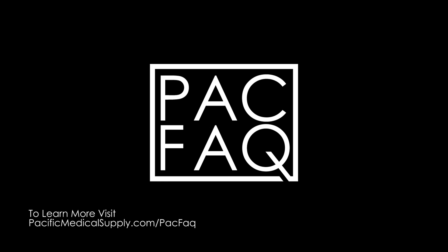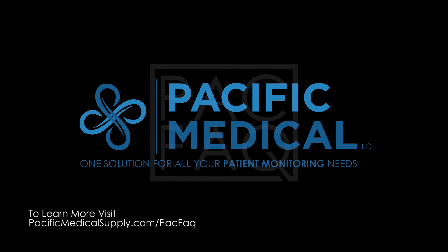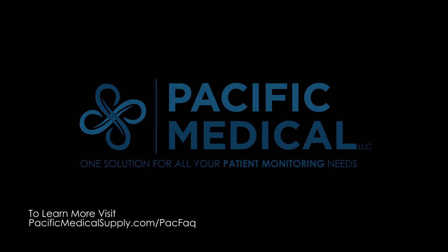If you would like to submit your own technical contributions for consideration, please visit PacificMedicalSupply.com/PACVEC.